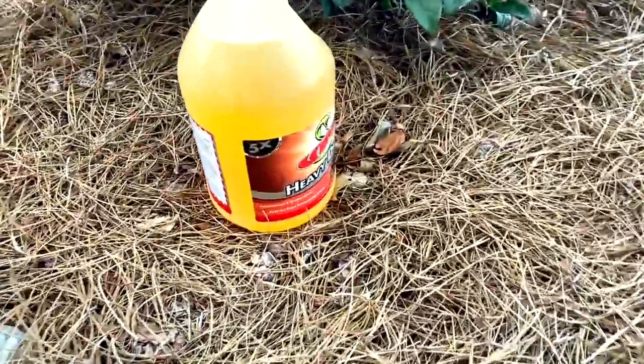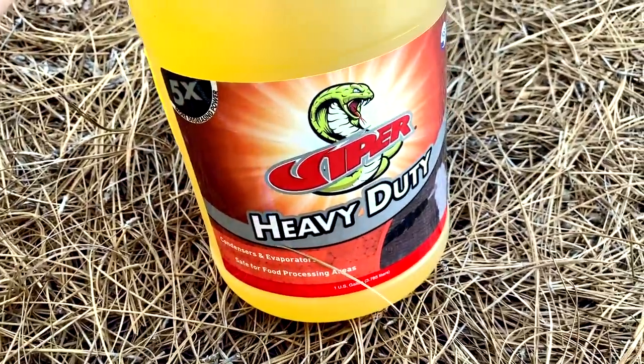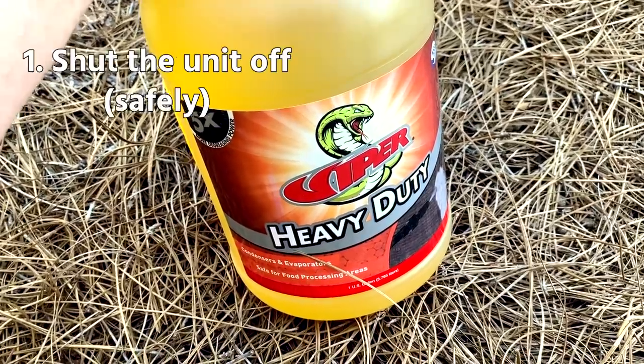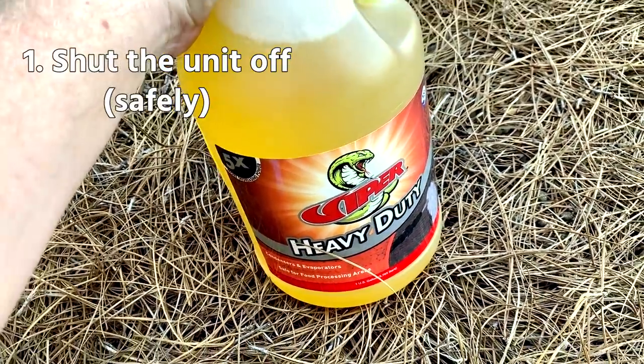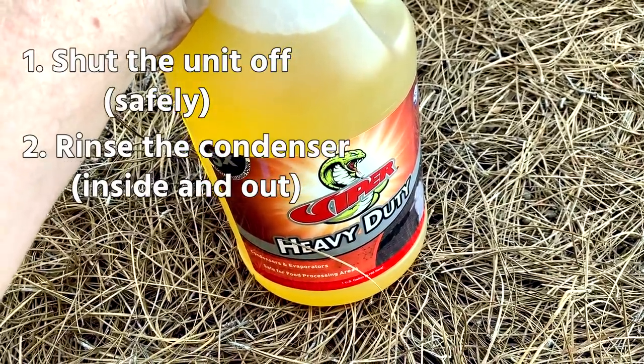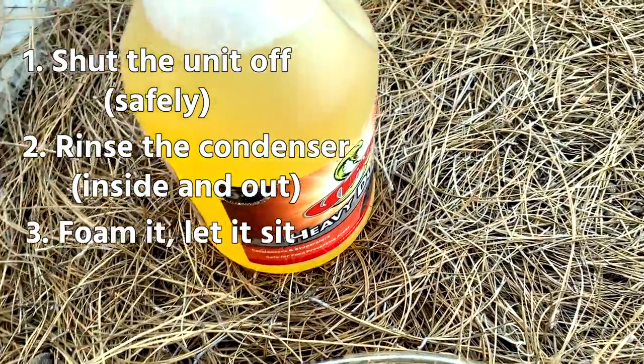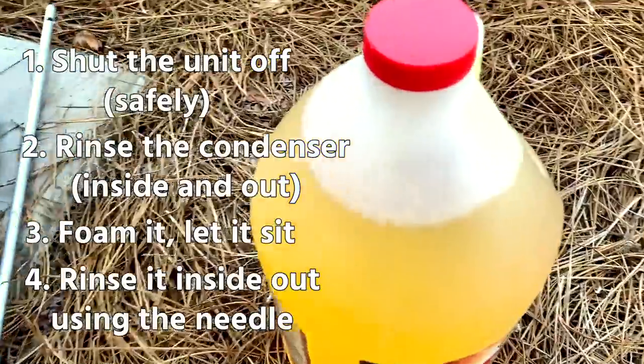I'm going to use my everyday cleaner that we use at Kalos — Viper heavy duty, a nice foaming cleaner. My process is: first shut the unit off safely, then rinse the condenser inside and out, especially on the filthy side, then foam it, let it sit, and rinse it from the inside out using the needle.